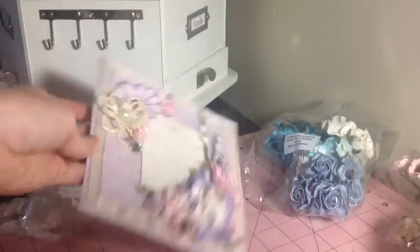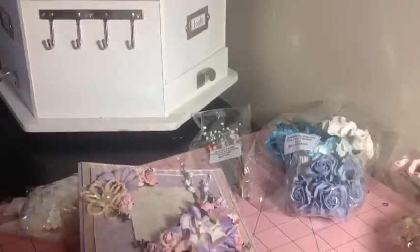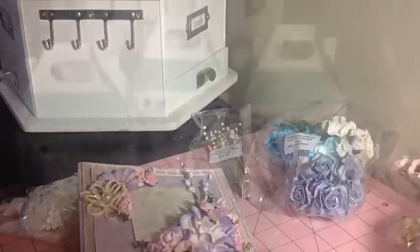It really turned a simple card into something really beautiful from all these gorgeous flowers. Stay tuned — the video following right after this is my favor boxes for my teammates. I decided to put the two things together since they're both really small projects. Thanks so much for watching.